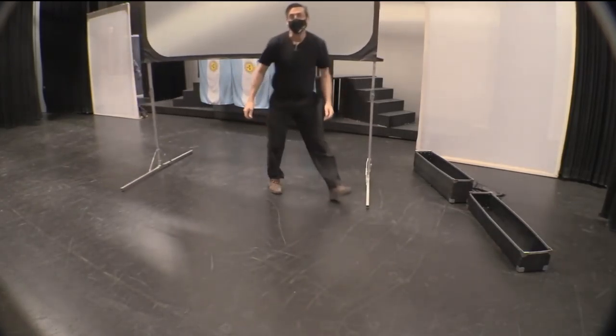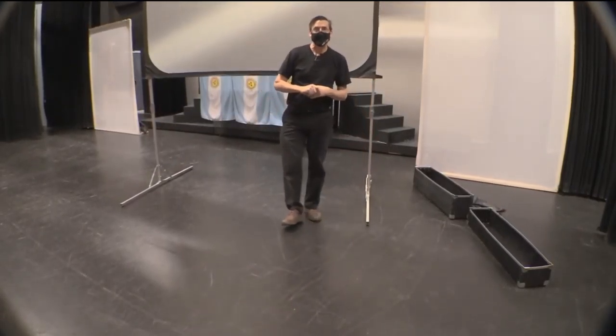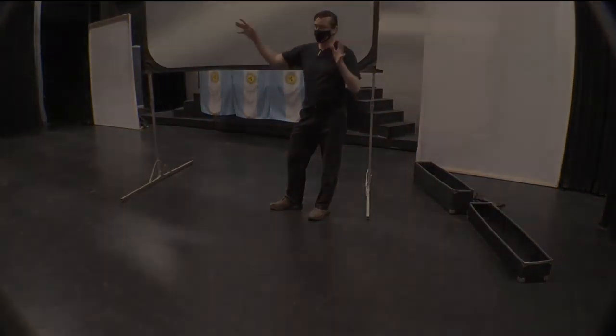This is a portable 6x8 screen. There is another screen that is 9x12 that we'll be setting up in the theater as well.